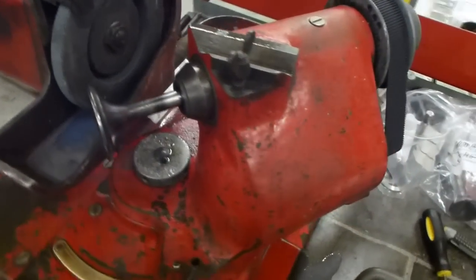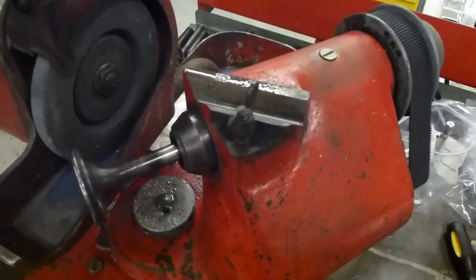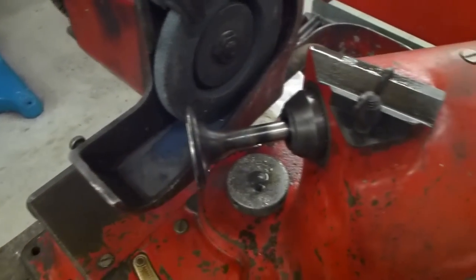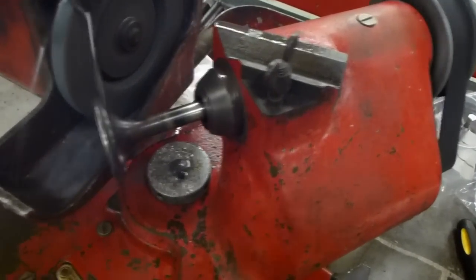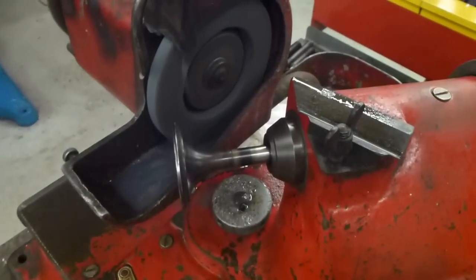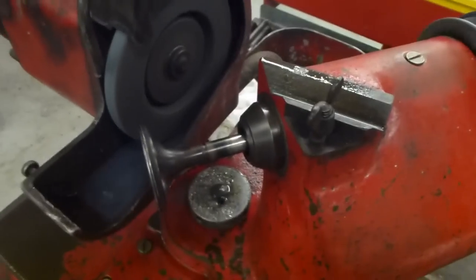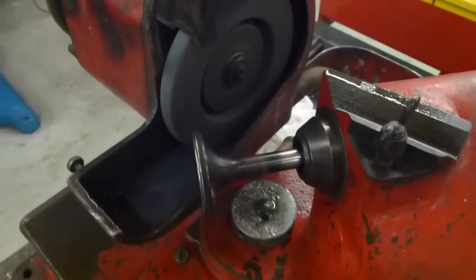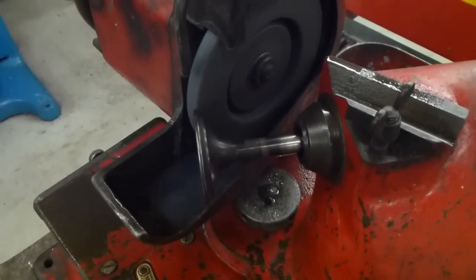The valve is placed in the motorized spindle, which slowly rotates the valve when it comes in contact with the grinding wheel. If I turn the unit on, you can see the valve slowly turning, and we now advance the valve onto the wheel.